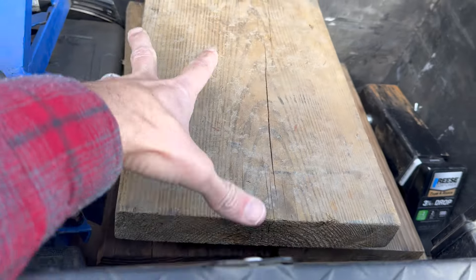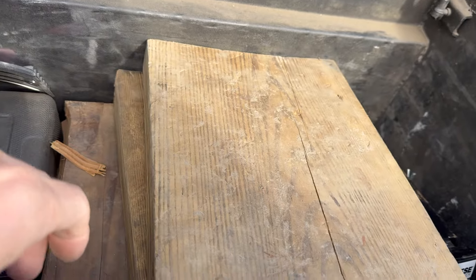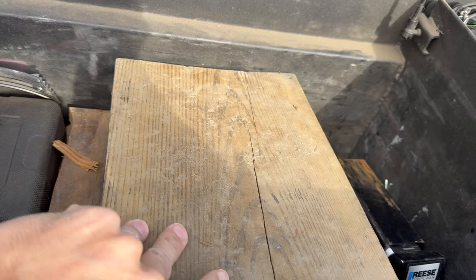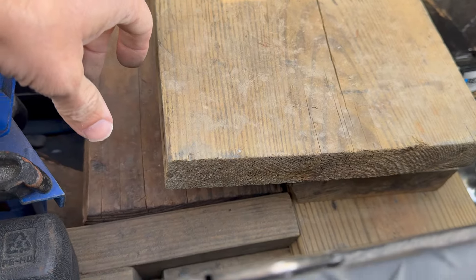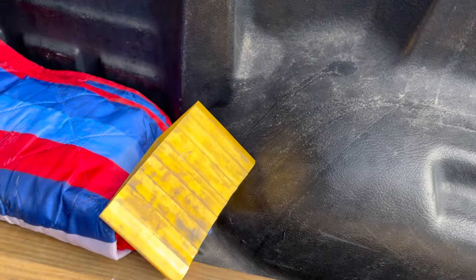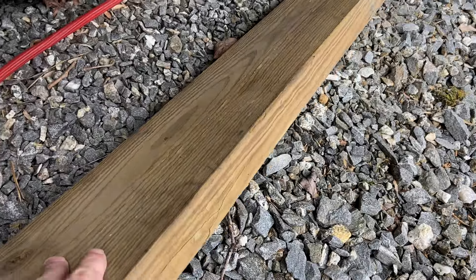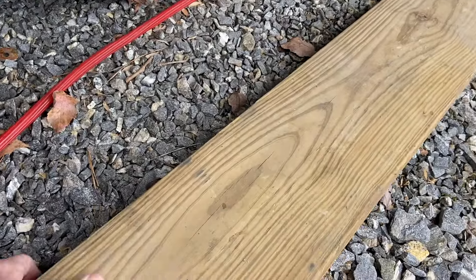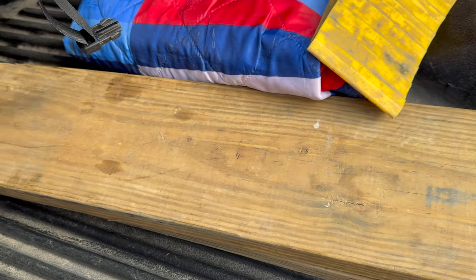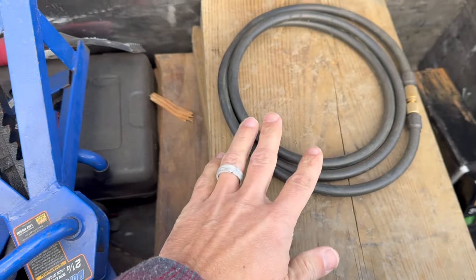We keep a tow ball for conventional towing and some link levelers — the stackable drive-on kind — though honestly I don't use those much. What I use a lot more is this pressure treated 2x10 wood cut into various lengths. Pressure treated wood comes in handy for leveling and driving on, and it withstands the elements. In the bed of the truck we also keep a couple of pressure treated 2x8s — sometimes depending on the site we actually drive the RV tires right up on those. We also have an air hose for the Reese GoosBox hitch back here.